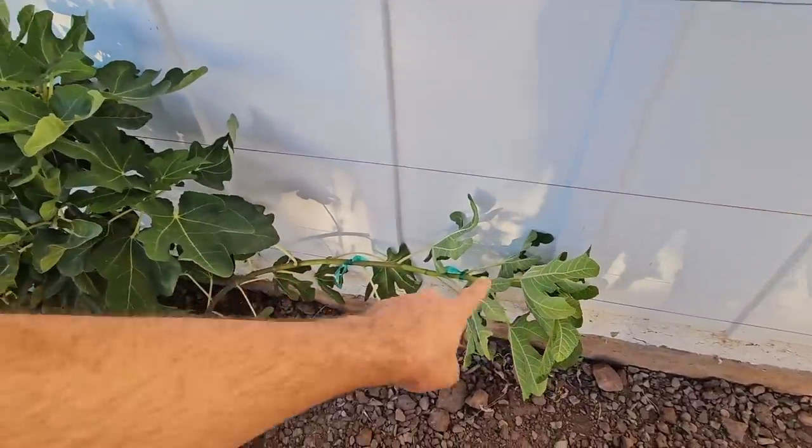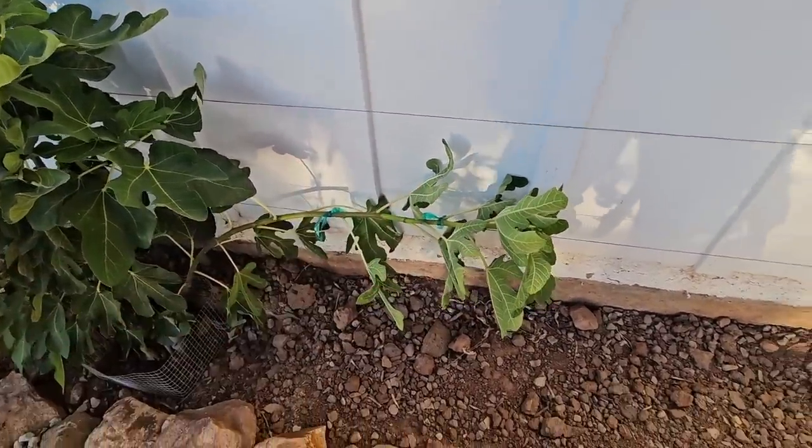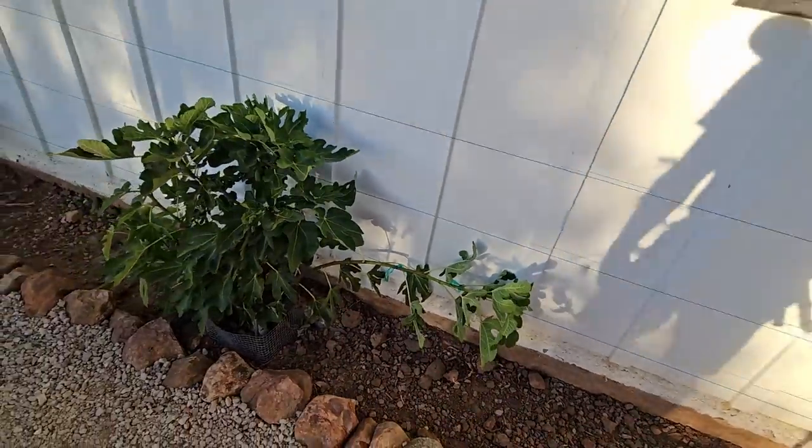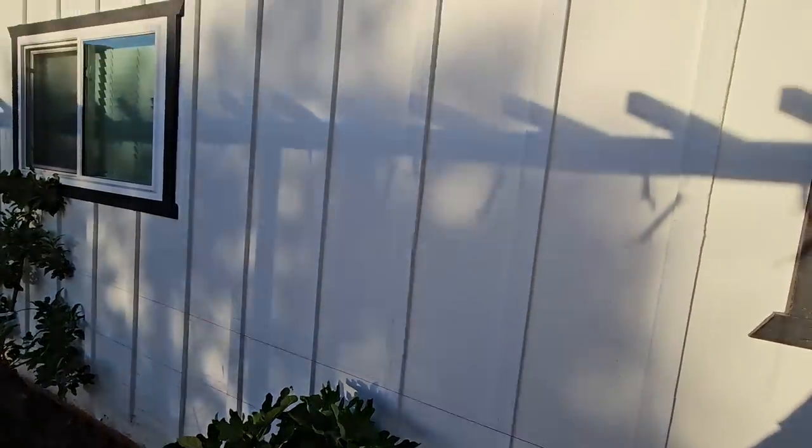It looks a little funny right now but the leaves will turn toward the sun in the next couple of days and it will look fine. Well, it will still look a bit weird because it is just one leg kind of off to the side, but eventually I want it to cover this wall. Alright, now I am going in. See you tomorrow.